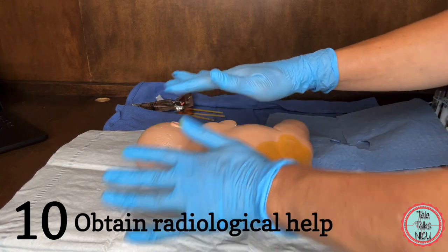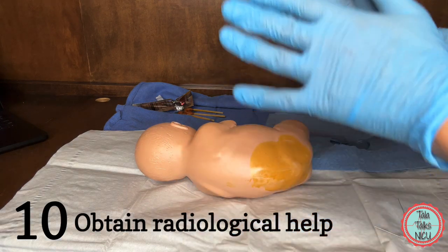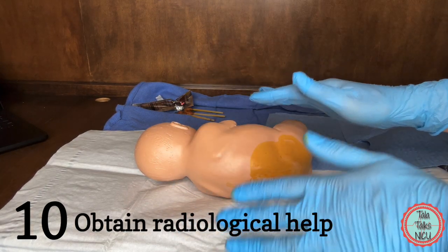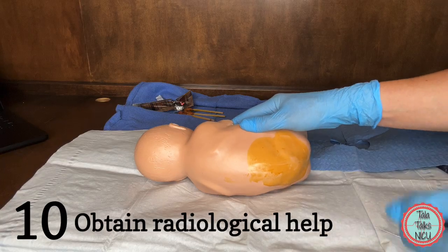Ten: you've tried everything and you still really need this tap. Sometimes we just stop and choose to treat the baby for 21 days for meningitis if we can't get it. But if you still really need it, you can get help with fluoroscopy or maybe with an ultrasound to guide you.